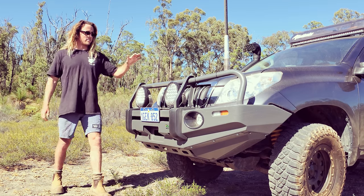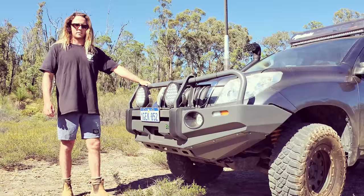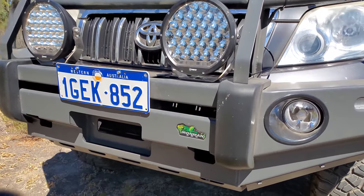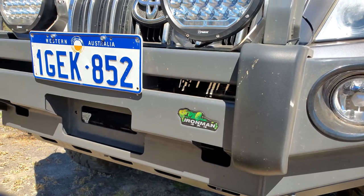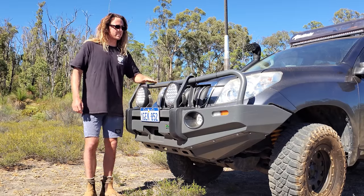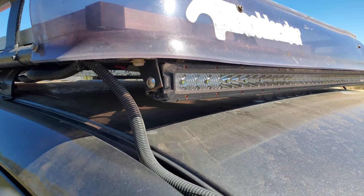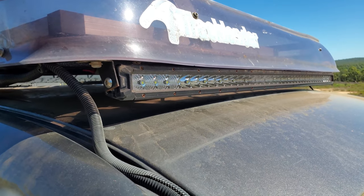At the front here we're running an Ironman Deluxe commercial bar. I've just powder coated it dark gray to match the colour of the car. These shiny things are DIMAX 9 inch LED spotlights and we're running a 6.6 dBi GME antenna with a 42 inch Kings light bar under the roof rack.